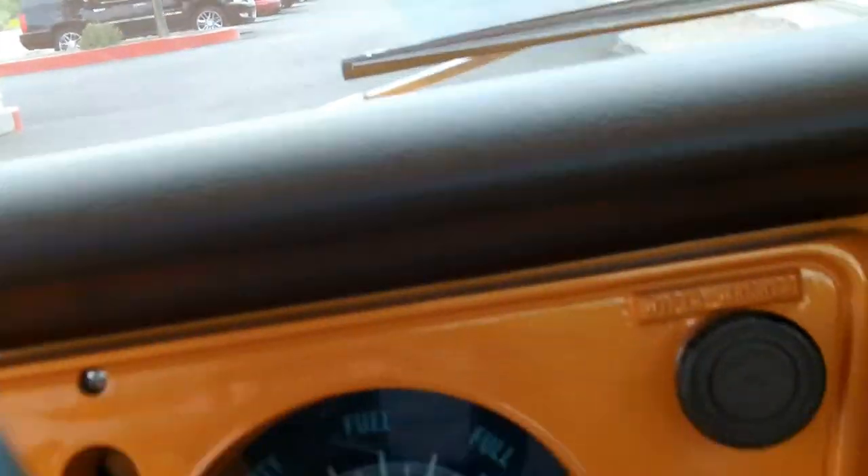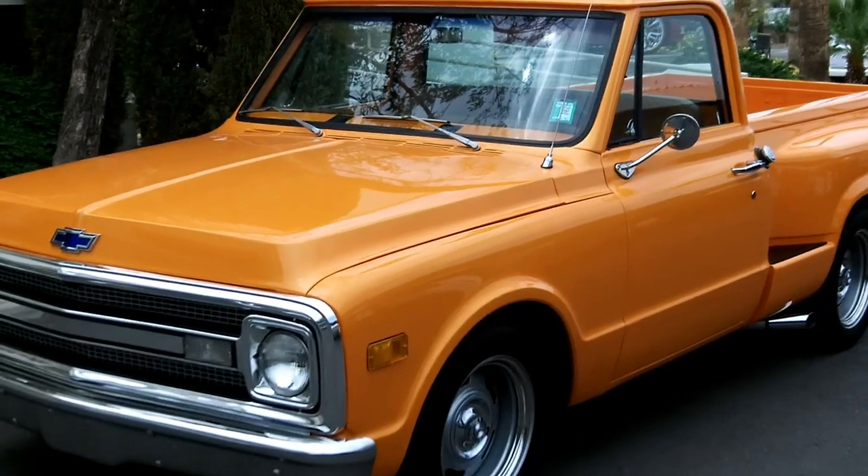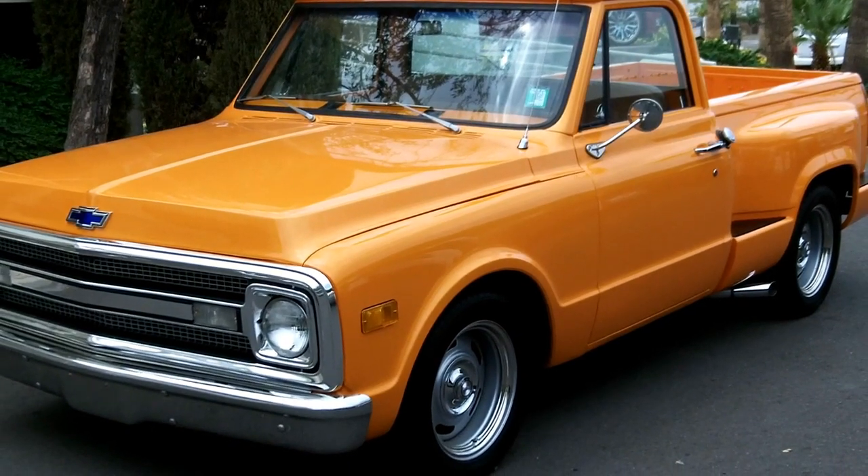Really cool air conditioning. This is a 1970 Stepside Custom with the 350 crate motor, manual transmission, with air conditioning — pretty good air conditioning.